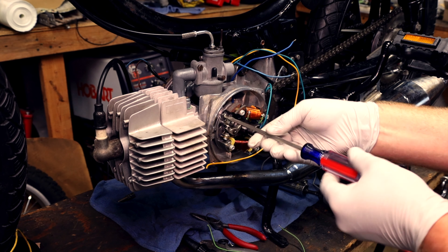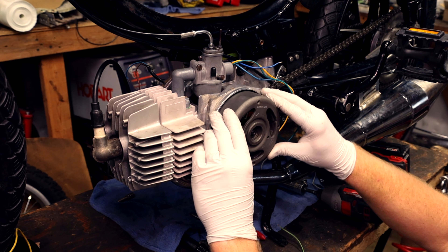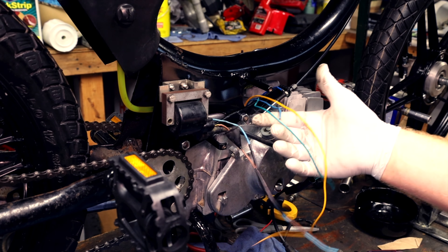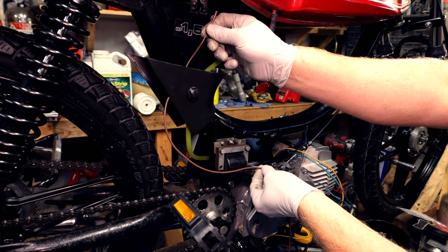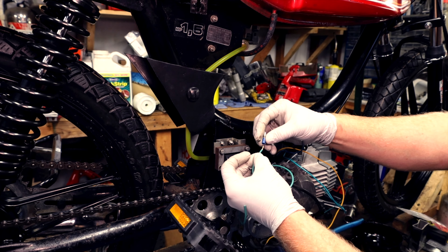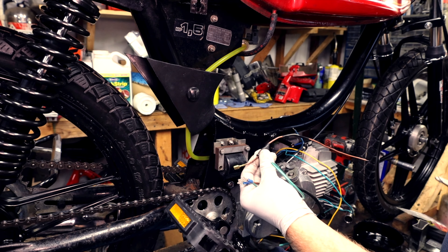Now reattach the stator — you don't really have to worry about timing for this part because we're just doing the wiring; we can time it later when we get the bike running. Now install the flywheel. I'm gonna put all the wires up here so I need to extend these. This is gonna go from here down to the coil, so that's about enough. Strip these ends — these both use female connectors for the coil. This is where your cable assortment comes in handy. Crimp them — you can reuse these little black boots.